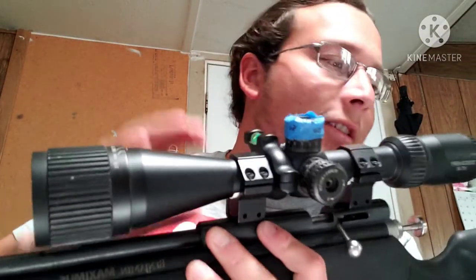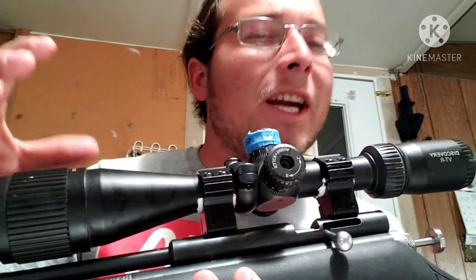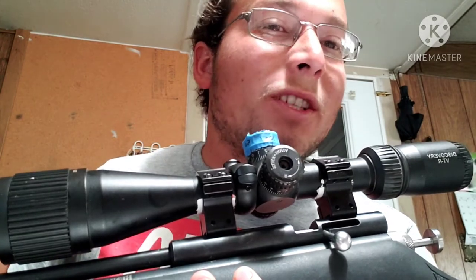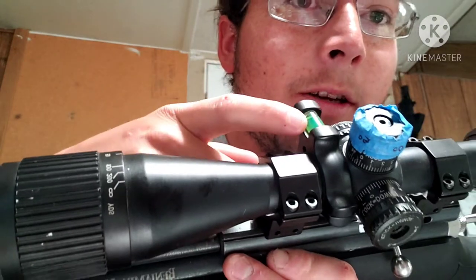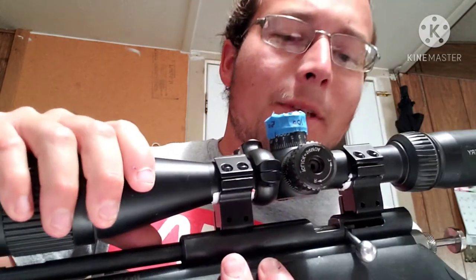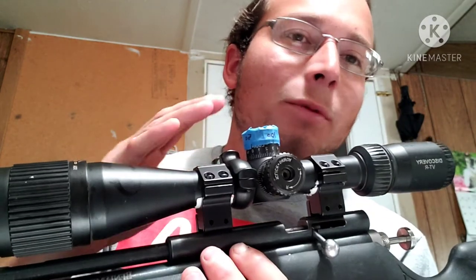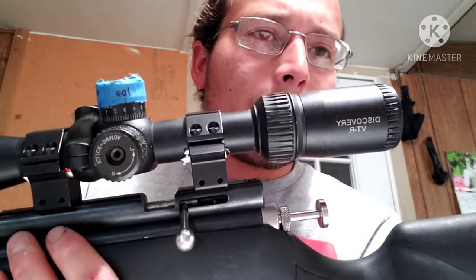For this setup with my Benjamin Maximus, I do have a decent scope — more than decent. It should be a pretty good scope for this rifle. It does add some weight, which should increase the harmonics a little bit and make the rifle just a little bit more accurate. As you can see, I do have a bubble level here. For my videos lately, I've just been trying to have this gun level all the time. I have leveled the rifle scope and adjusted this to be level all the time. I'm using a Discovery scope, as you can see here.